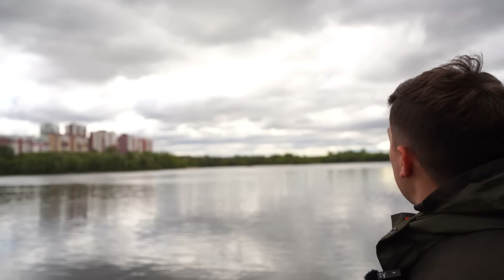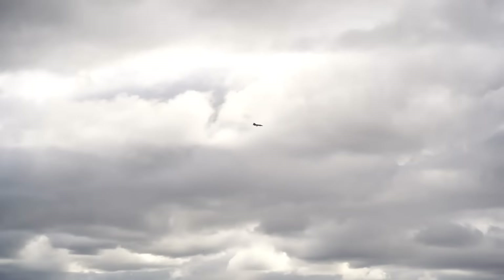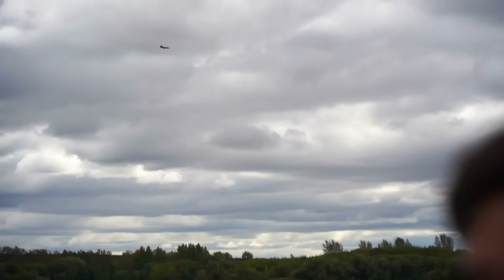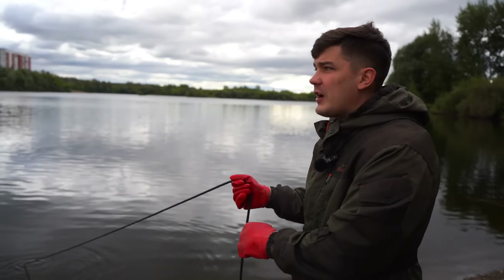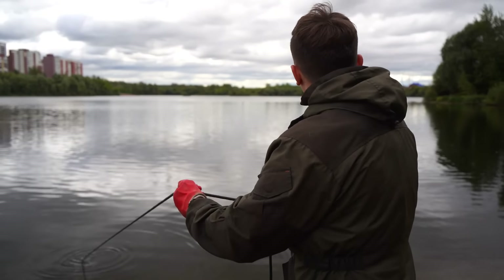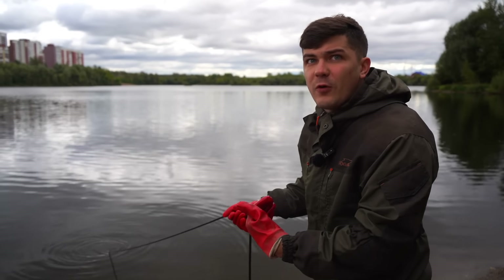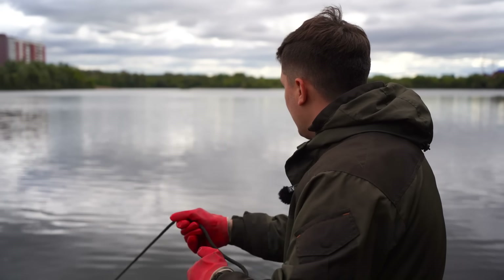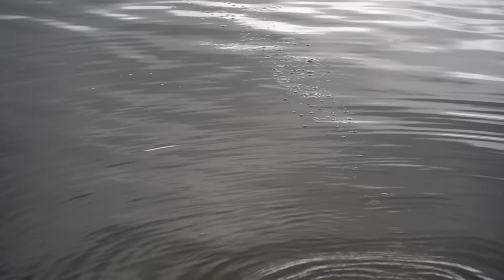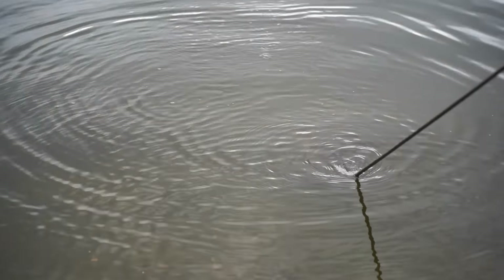Maybe right now this plane is watching us. That could be kind of dangerous for us because they can see that we found some military finds connected to the military submarine. So we have to hurry up to get the submarine out of water and escape this place as soon as possible. Look at those bubbles — that means we 100% found something. Let's see what that thing is exactly.